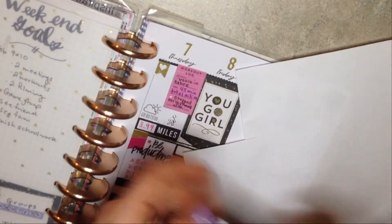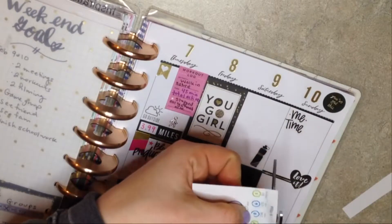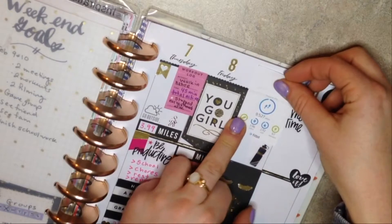Whoa, that printed quick! I sped it up a little bit. We're going to cut it to size — get it to fit in that box — and I'm going to cut off the date to get it to fit nicely.